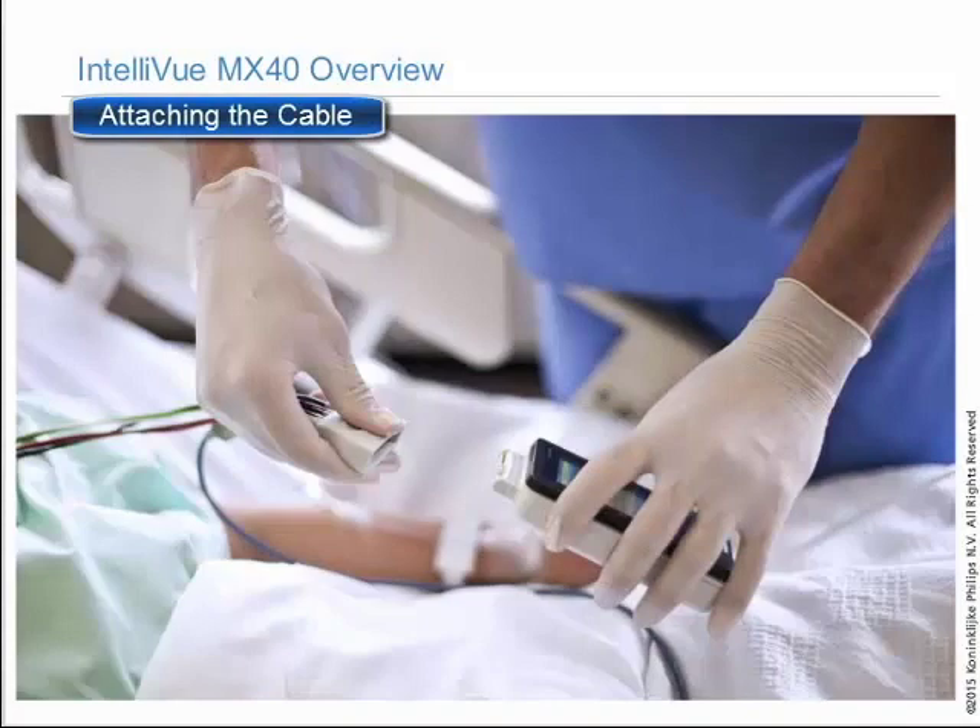As you connect the patient cable to the electrodes on the patient, the waveforms appear on the device.